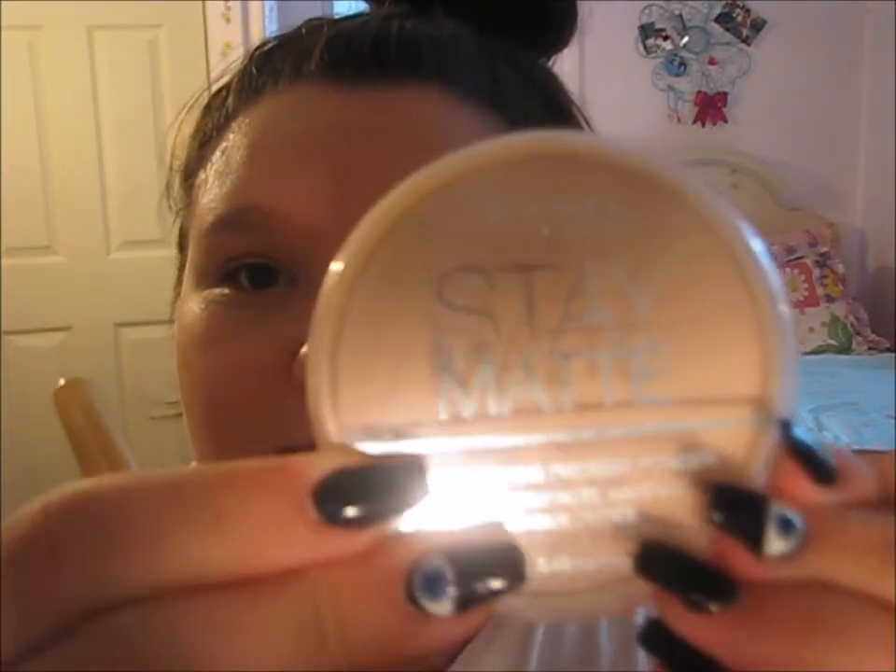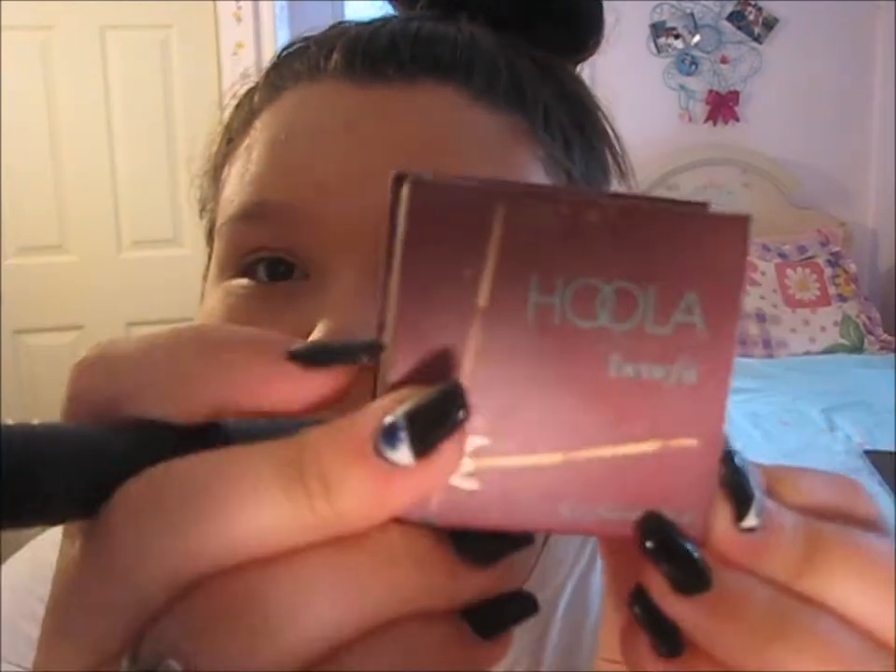Now I'm going to be taking the Rimmel Stay Matte Powder in Transparent and using an EcoTools Powder Brush to put that all over my face to mattify it. Then I'm taking the Benefit Hoola Bronzer and a Sephora Contour Brush and contouring all over my face, especially my cheekbones.